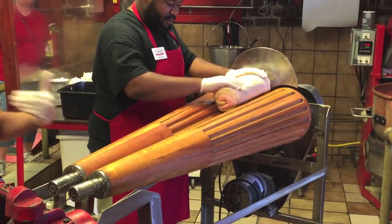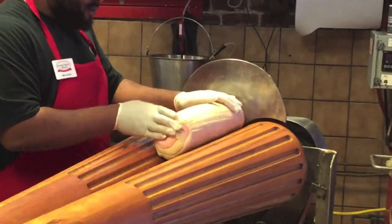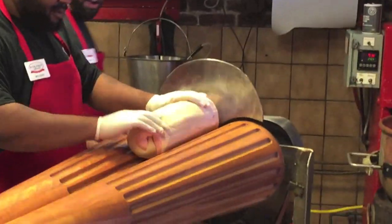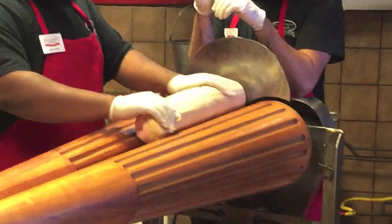The reason it tastes so good is because we want to feel fresh. Every piece will give a tender, loving hand. What he's doing is we take a little grease — it helps it go through the machine a little bit easier.